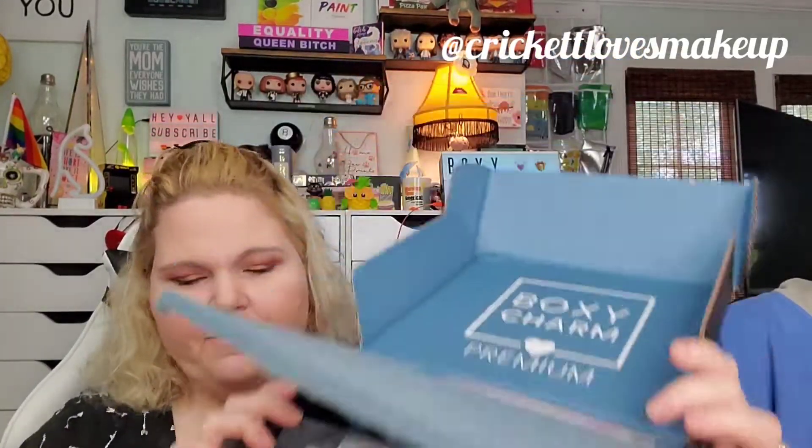Next we have the premium box. You pay a little bit more but you're supposed to get a lot more. This one is $35. Same Festival Vibes theme. The one I got this time was the 50-edition. Opening it up now — and oh yes, love, love, love, love this brand! So excited!